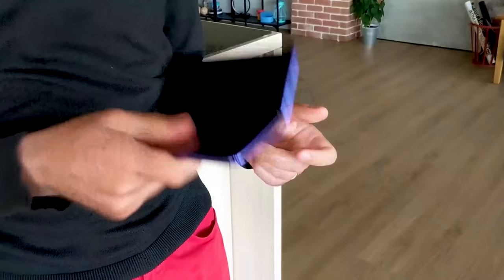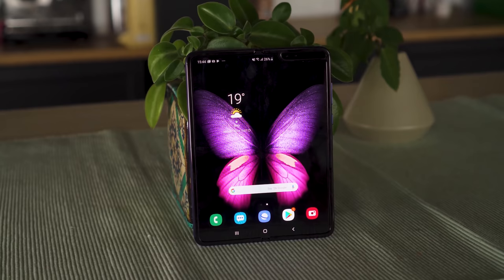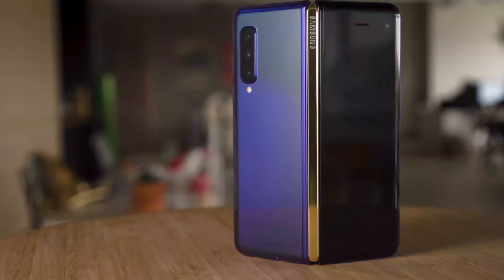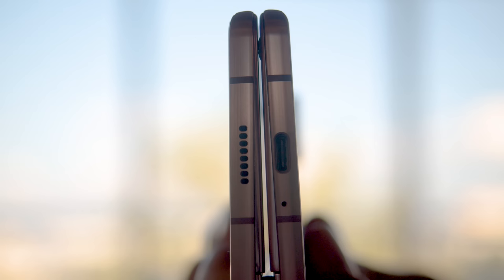Let's address the most important aspect of this new form factor: durability. Now that we're a year post-launch, it seems like the first-gen Fold has more or less held up over time, aside from scratches on the screen and fine particles finding their way into the hinge mechanism. The Z Fold 2 comes with a handful of improvements in this regard, so it'll be less of a concern. Still, there's a gap between the two sides of the phone when it's closed — much smaller, but not unthinkable that debris can find its way in there.